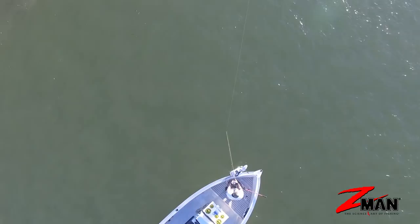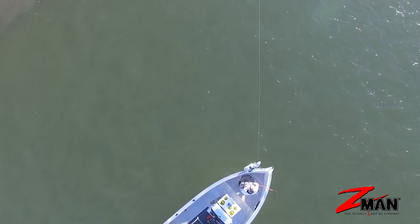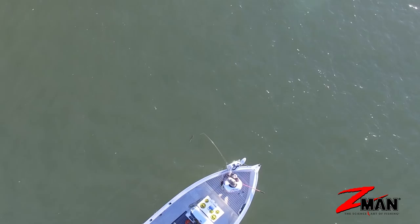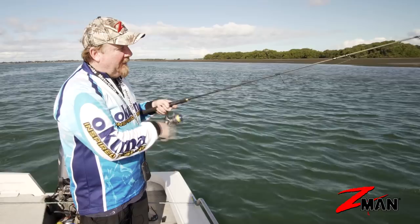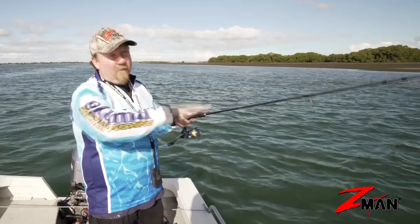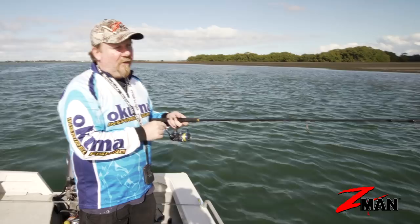Some people like to give it one good hop, some two, others three — just mix it up until you find what works on the day. A classic one-two hop, pause, back to the bottom is a great starting point. You'll catch all sorts of species doing that, whether it's a small grub in the estuaries for bream, flathead, mulloway, and snapper, or whether you're offshore hopping a big nine-inch grub around a reef edge or deep water. Definitely a deadly plastic, especially for those just getting started in soft plastics — and a weapon in the hands of tournament anglers. That little two-and-a-half-inch grub has won itself a tonne of bream tournaments. Get out there and give curl tails a crack!